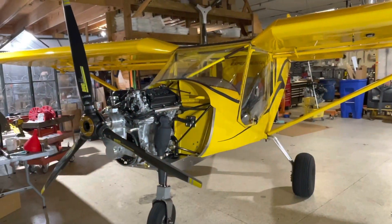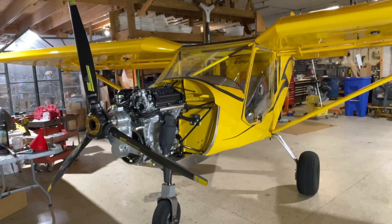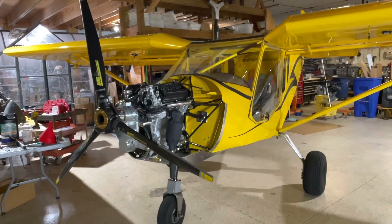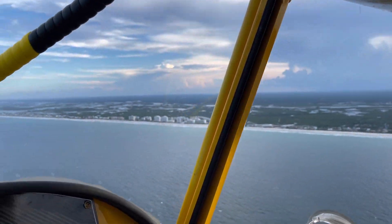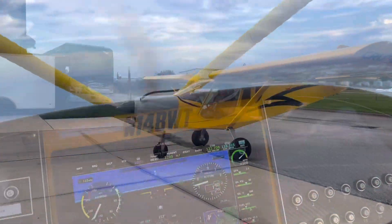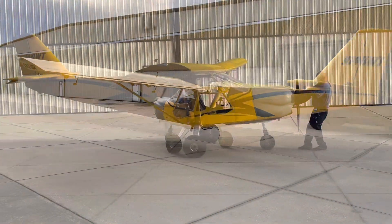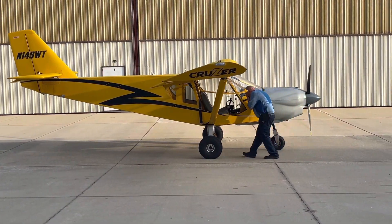This airplane had an air-cooled engine on it. The owner was not happy with it and decided to replace it with the Viking 130. So we have a Viking 130 engine in here now — came in with a Continental and it's leaving with a Viking.